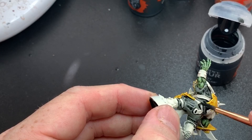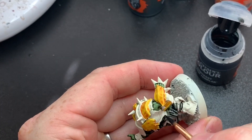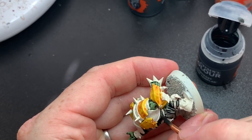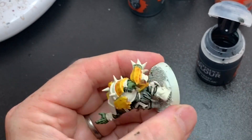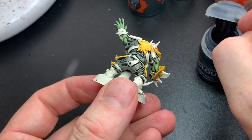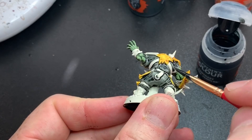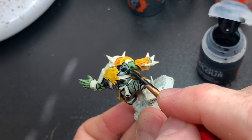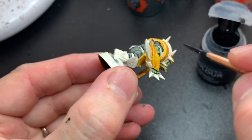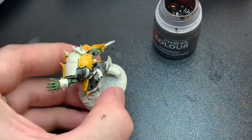I paint weapons and armor with the black and then at a later stage when I have the time I go back and dry brush them with Lead Belcher or something to get a metallic sheen. But it works better than I thought to use as a metal paint. Just be neat at this stage.